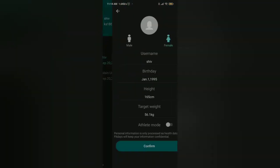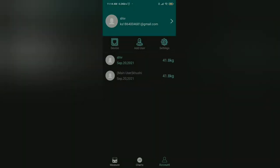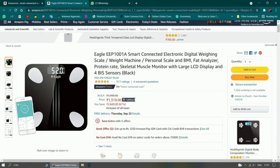Everything will be there in the app — just explore it and you'll become familiar with it. The price of the smart connected electronic digital weighing scale is 1,319 rupees. If you want to buy it, the link will be provided in the description box. Thank you so much for watching.